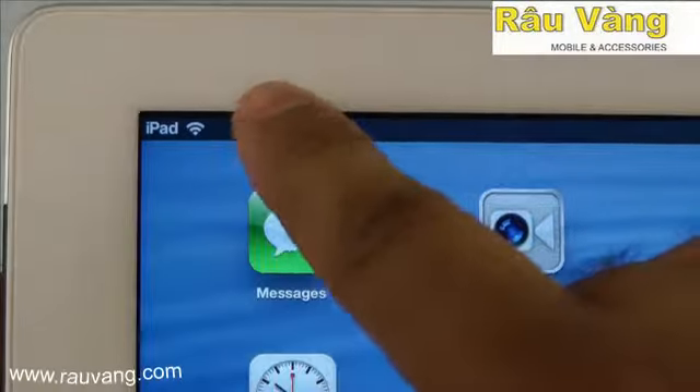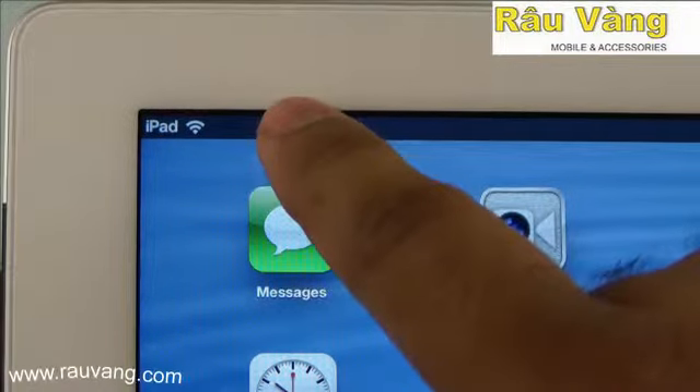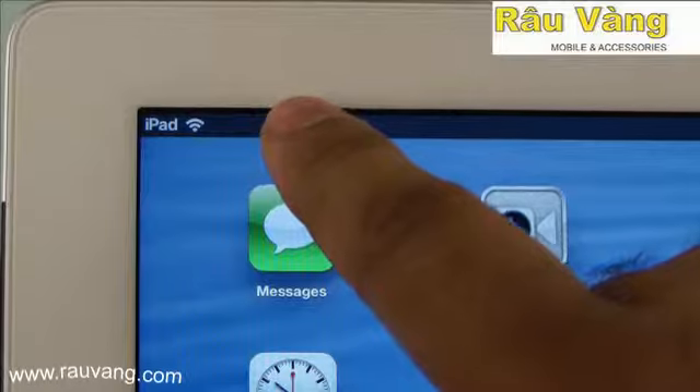The wireless antenna on the iPad 4 also maintained a very strong, reliable, and fast connection throughout our testing.